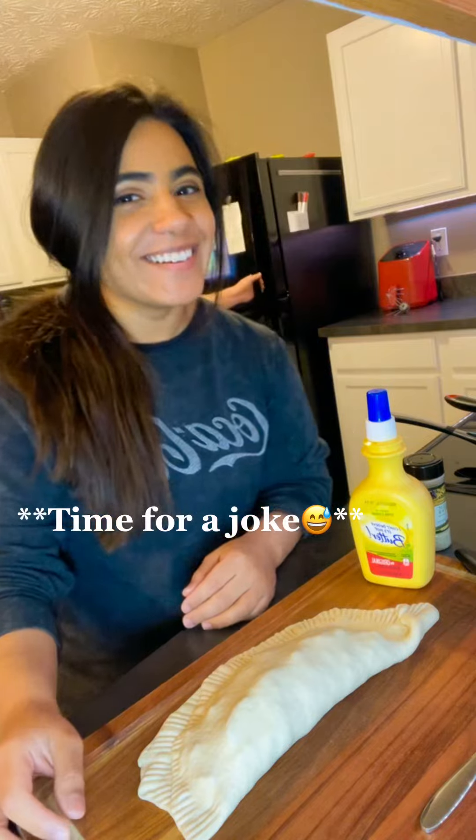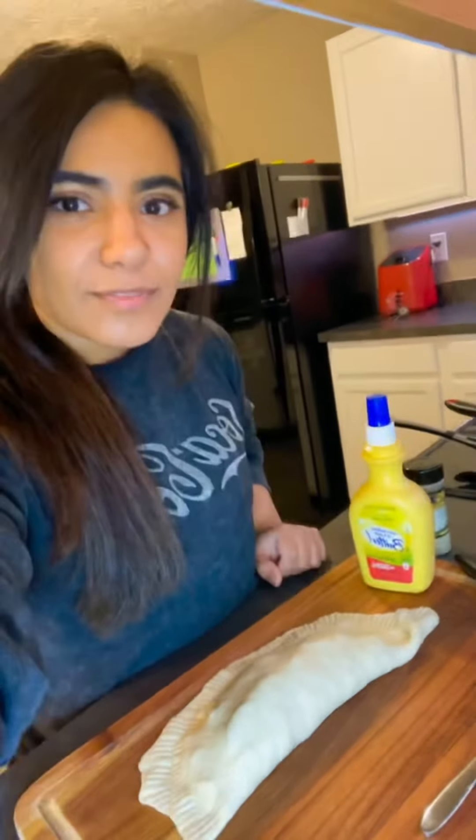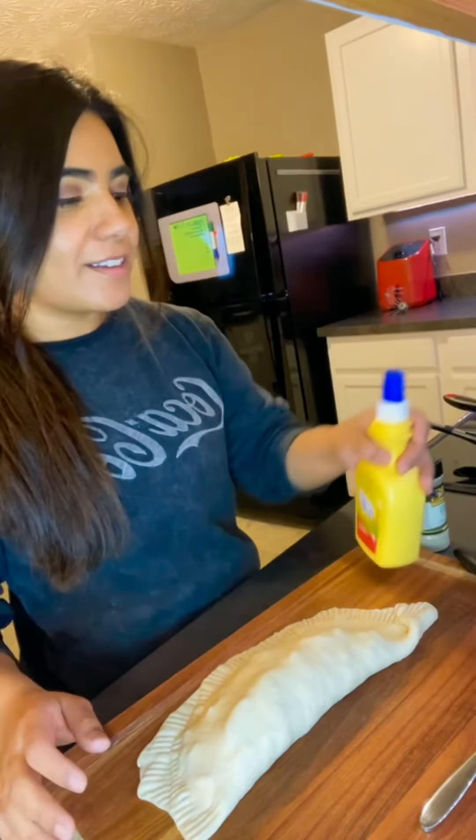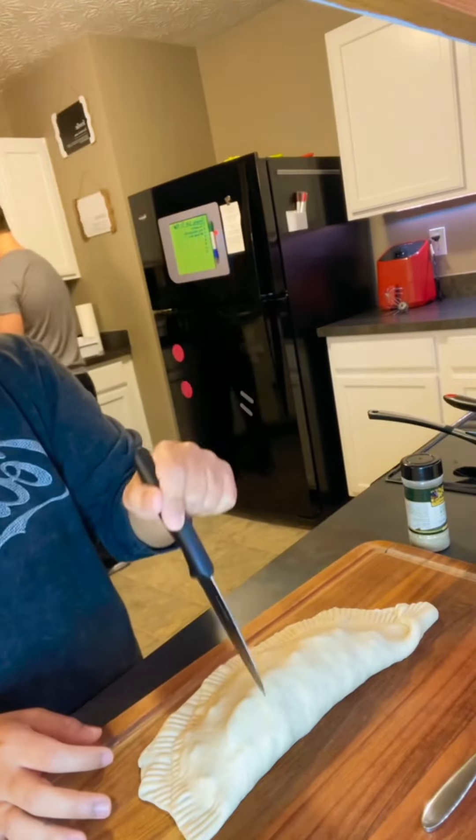Okay, so next just grab a knife and cut little slits in the middle.